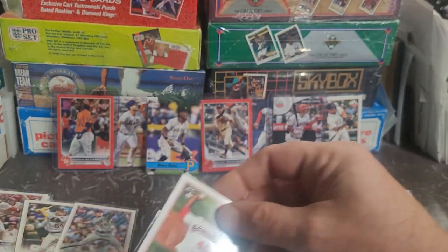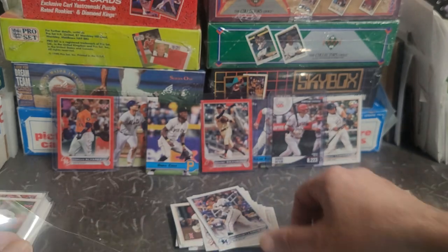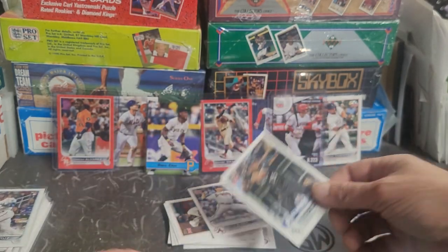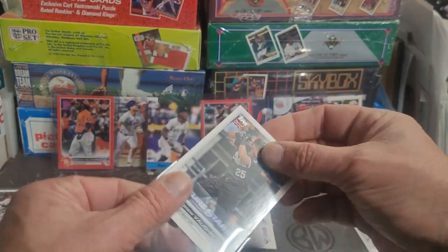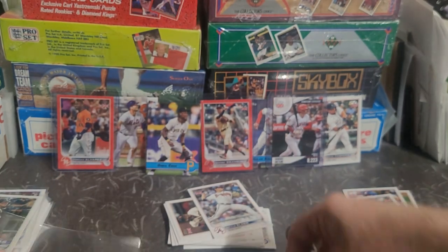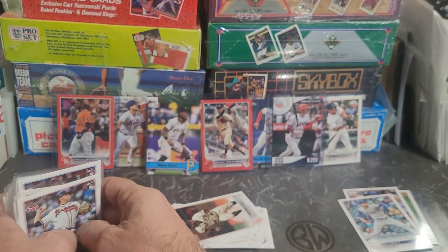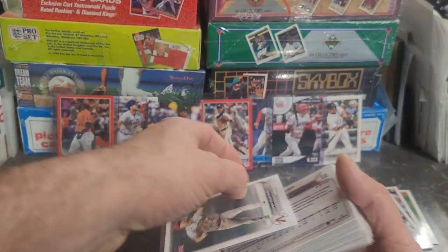We got the Josiah Gray rookie and the rookie mountain sliding. Brian De La Cruz. Andrew Vaughn with the White Sox. And Bryce Elder into a frapper. Now it's funny looking at the cards in frappers - these are all in frappers, and I do know that there's going to be a thickness difference of course because of the frappers that they're in.